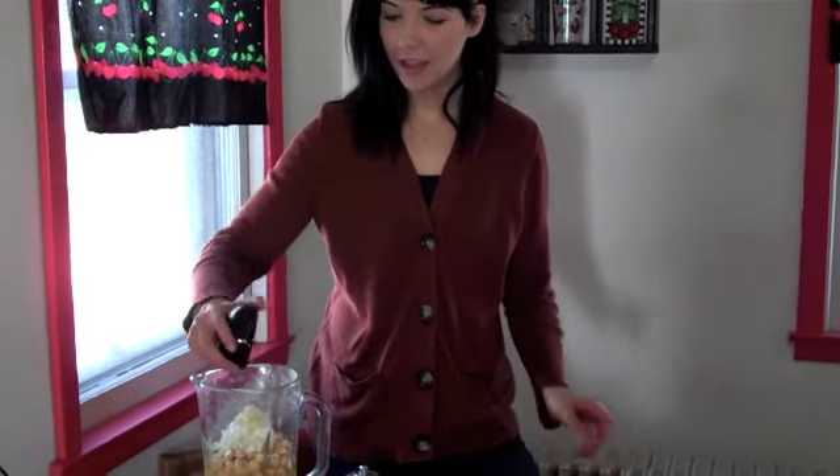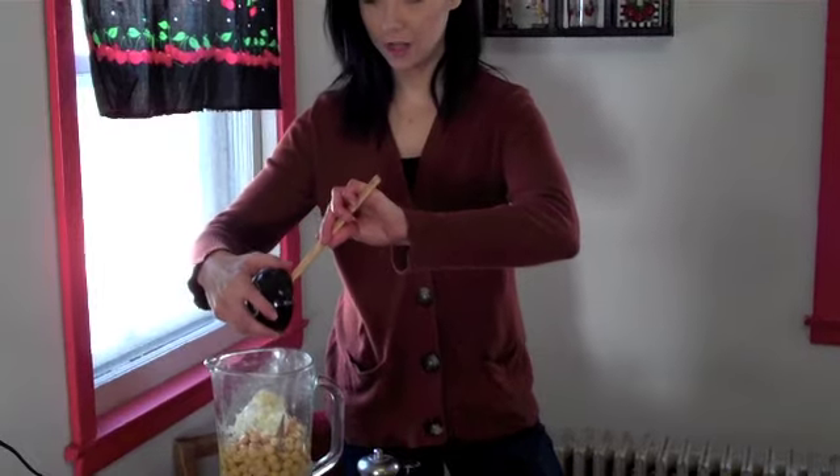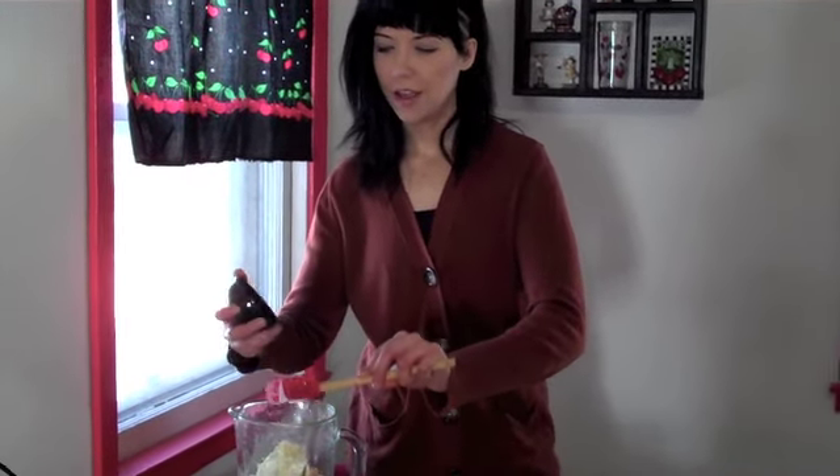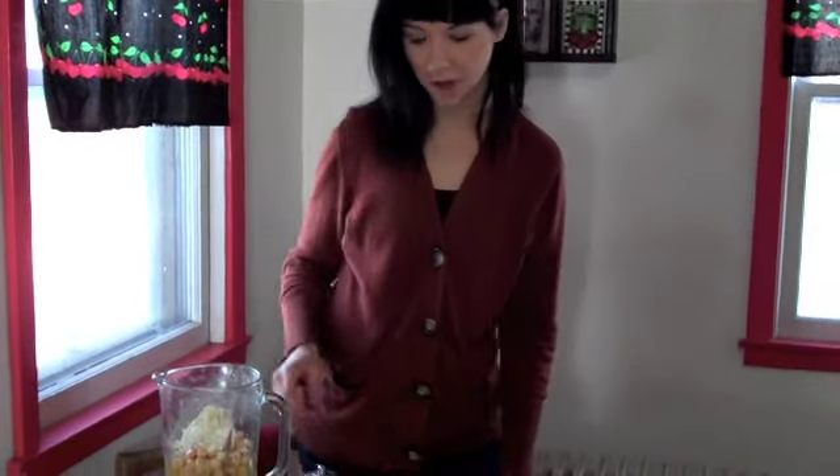Three ounces. For just classic hummus like I'm making, I'm putting in garlic. I have three cloves of garlic here that I just chopped up. I'm going to add that in. I'm a huge garlic fan and it really punches the flavor. It's just my preference and it's a really good thing — so, with lots of garlic.